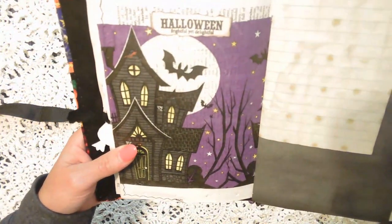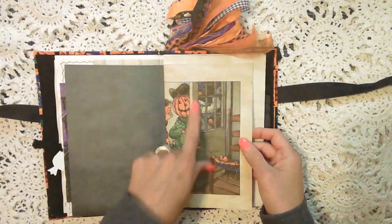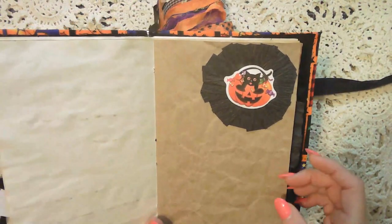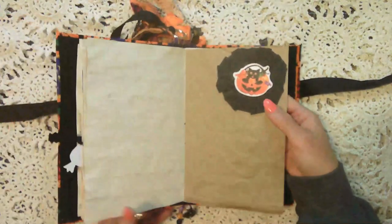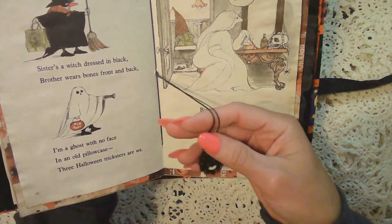This is just a decorated page. It's the other side of the dictionary page, some lined coffee dyed paper, another piece of that black paper. This is a book page. Here's one of those little pockets again that I made, and then two little cards that go in with it. This is just a piece of brown packing paper that you get in packages, and then crepe paper made into a little circle, and I just added a little sticker because I thought it looked cute.